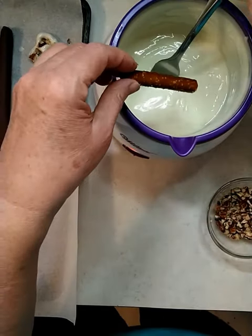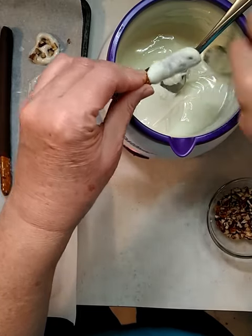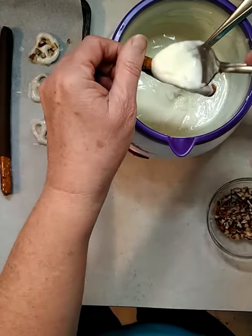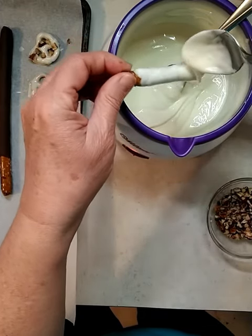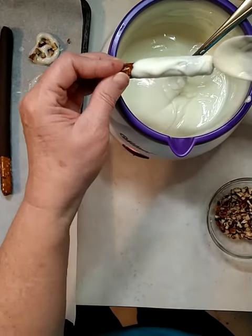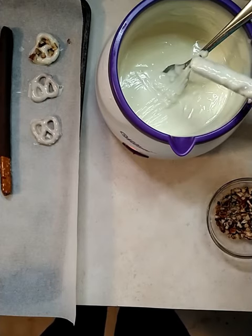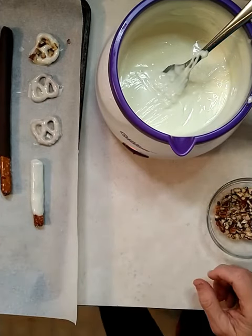I've already made some pretzel rods, but if you're going to do them you'll want to use a spoon to put your chocolate on, shake it off a little bit, and place it on your tray.